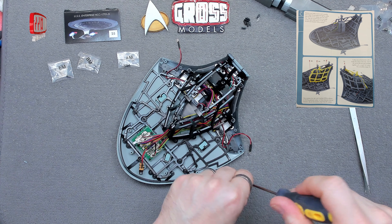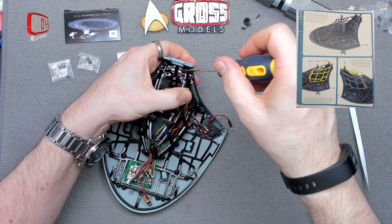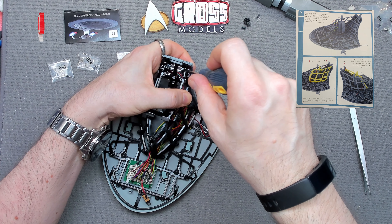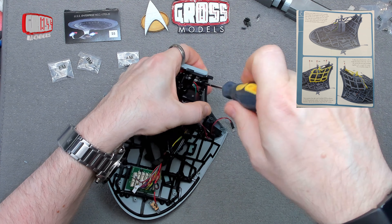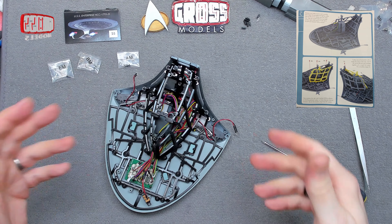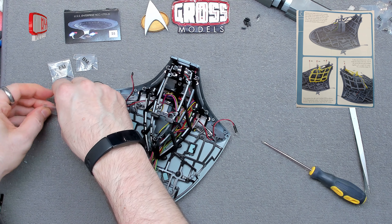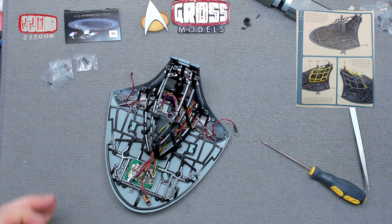That will leave one more stage of this to be built in this delivery. But with the amount of part works I've got running at the moment and the way the deliveries have been working, there is a very good chance that I'll receive the next delivery just as the next video goes live, so hopefully we'll continue our uninterrupted span of content.